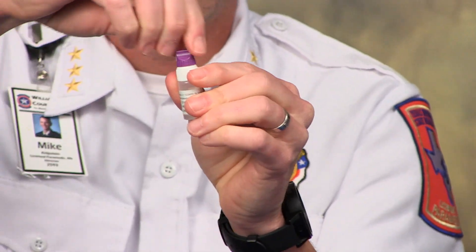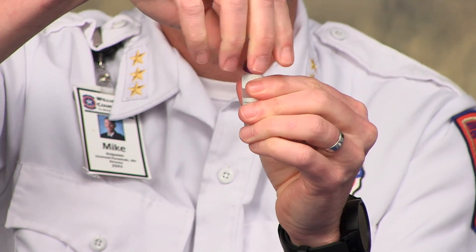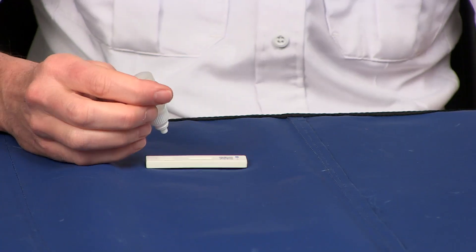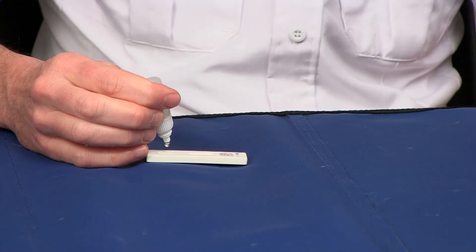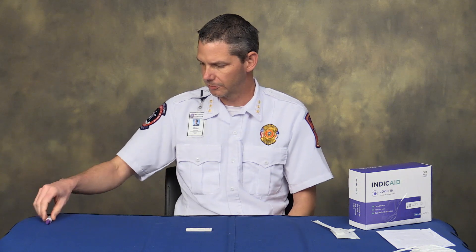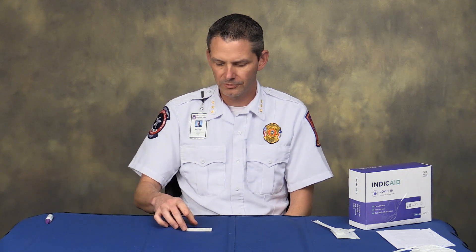Place the top back on and screw it on. The purple cap comes off and it becomes a dropper. Then you put three drops into the area marked S — one, two, three. Put the top back on and discard it. For this test you wait 20 minutes versus 15 minutes, so at 20 minutes is when you read the test.